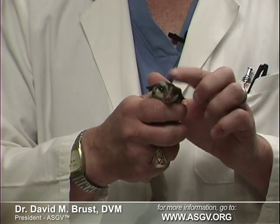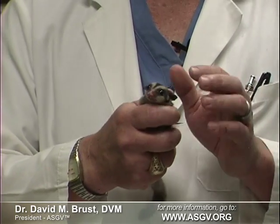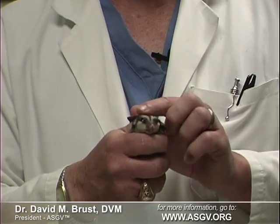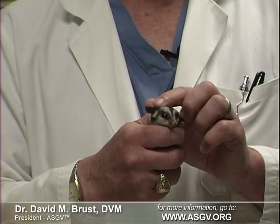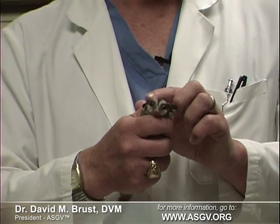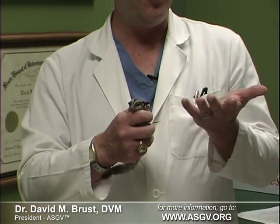One last thing about this technique: sugar gliders are a lot like us humans in that when they wake up from a long nap, one of the first things they want to do is go to the bathroom. Therefore, in the early stages of doing this technique, don't be surprised if you get a little poop or pee on you. We'll show you the best way to potty train your sugar gliders and minimize these accidents in another video.